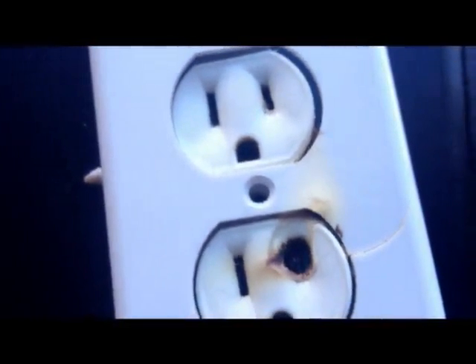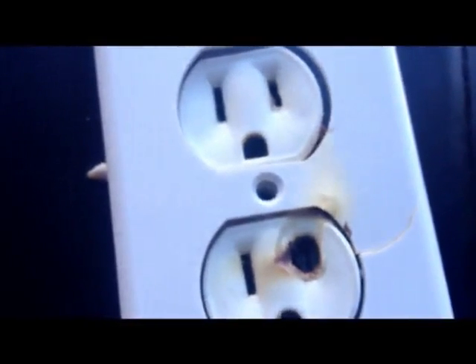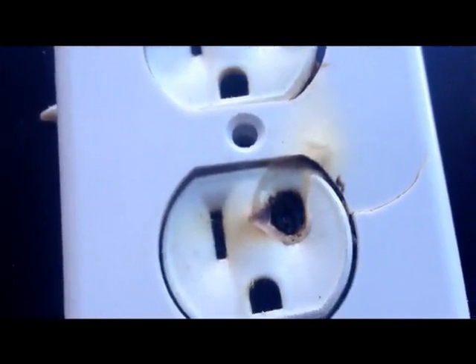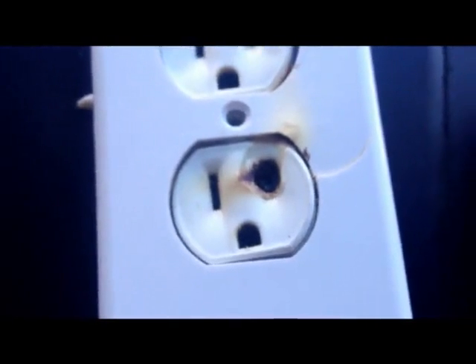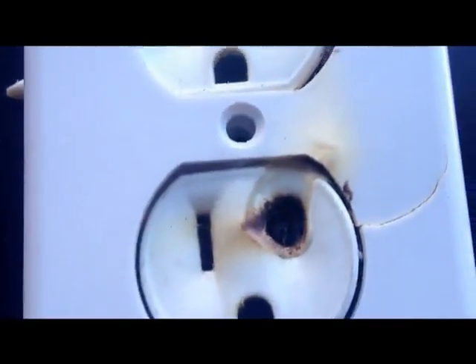Here's an example of an aluminum-fed outlet in a home that was 35 to 40 years old here in Calgary. A woman called us up because she had funny smells in the house, and upon investigation she found this particular outlet in her living room. This is what she saw on the outside.